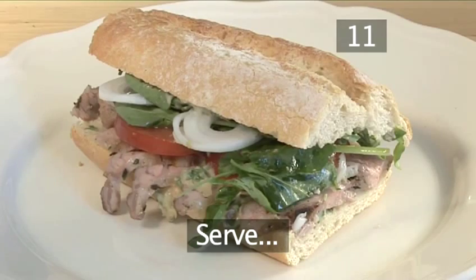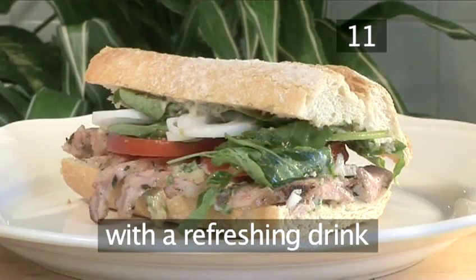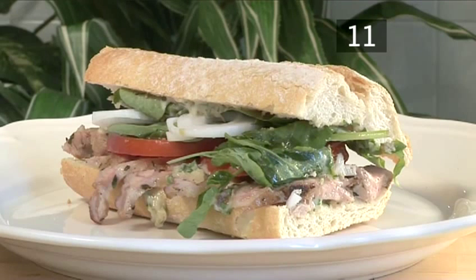Step 11. Serve with a refreshing drink and enjoy. And that's how to make a barbecued lamb with roasted garlic mayonnaise sandwich, the VideoJug way.